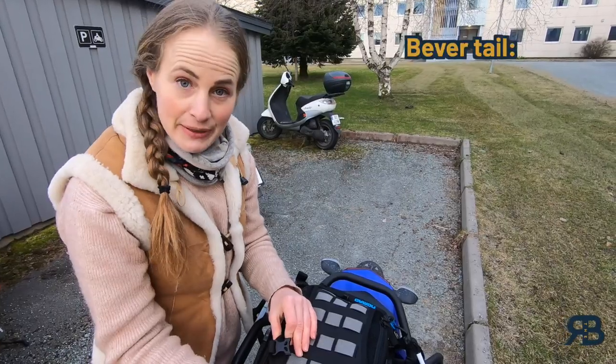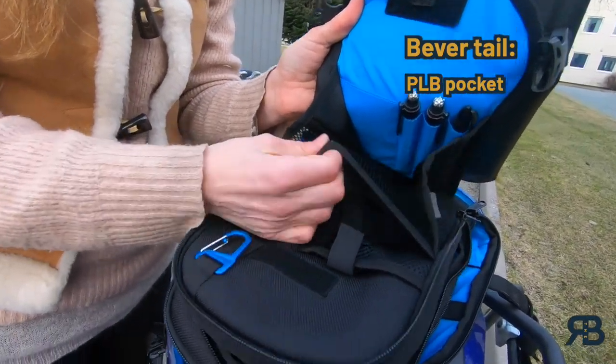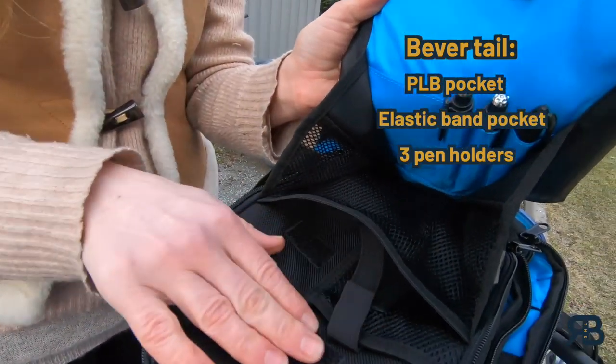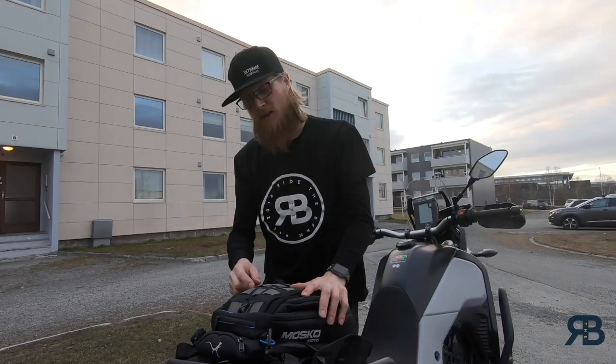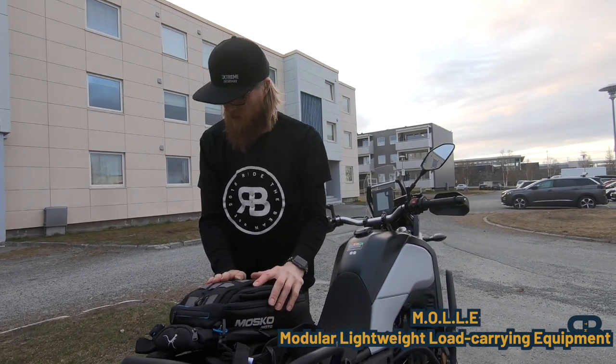The next compartment is the beaver tail. It has space for a personal locator beacon, or you can put whatever you want in there of course. It attaches with Velcro and there's also a metal clip in there to secure things that has a lanyard. On the outside here, you have MOLLE webbing, which is perfect for attaching all kinds of add-ons.